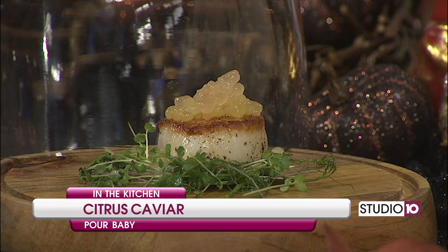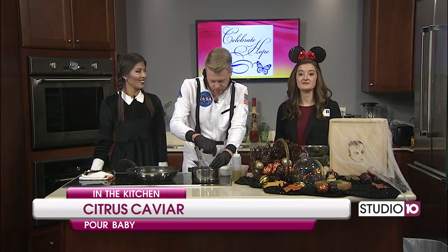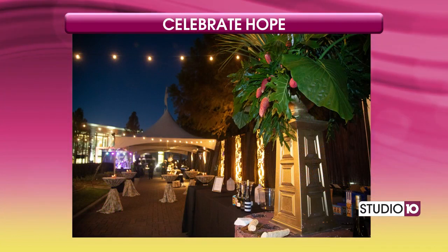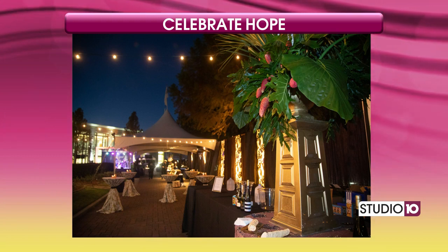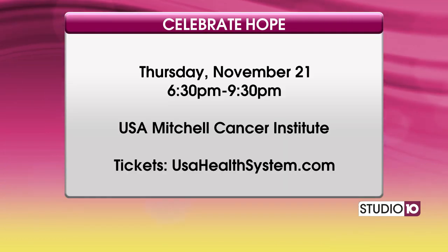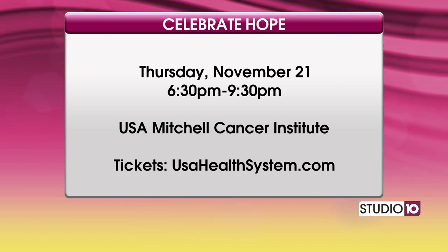I want to talk about why he is making that — a big event coming up. Celebrate Hope is going to be Thursday, November 21st. It will be at the Mitchell Cancer Institute. We have Weston from Poor Baby and eight other chefs coming, and they will feature dishes like this. There will be drinks, wine, beer, and it's all going to the great cause of Mitchell Cancer Institute for basic cancer research. A great event where you get to eat delicious food.